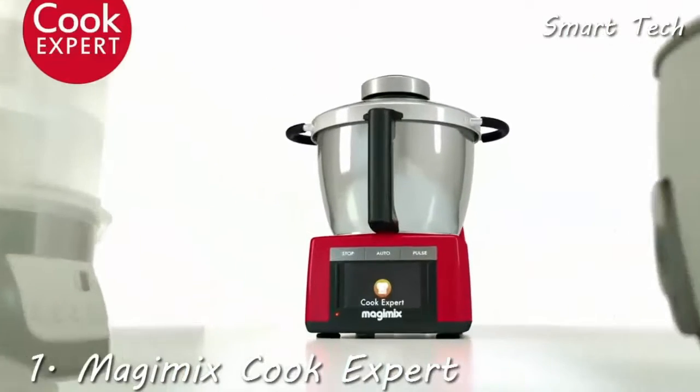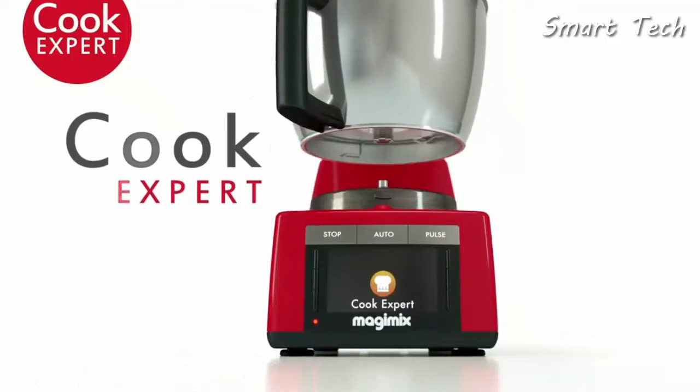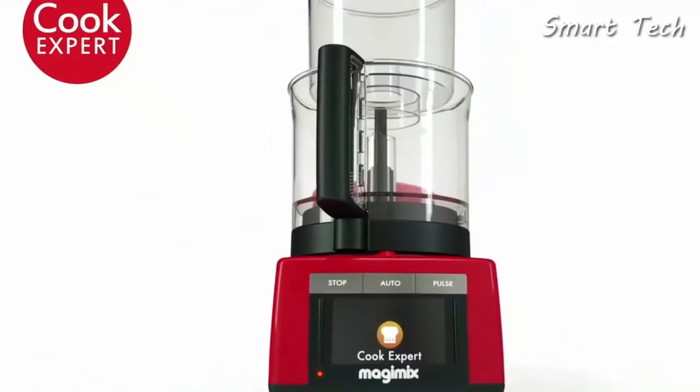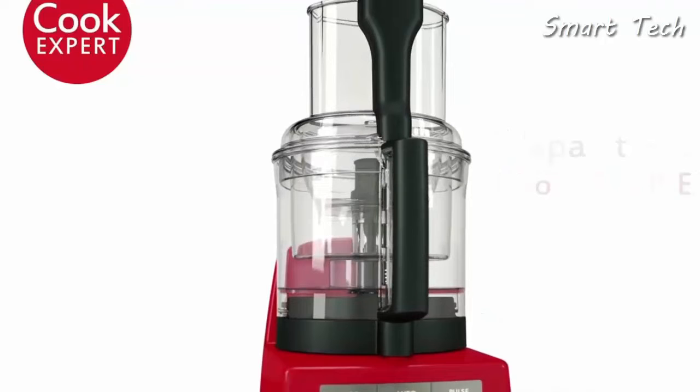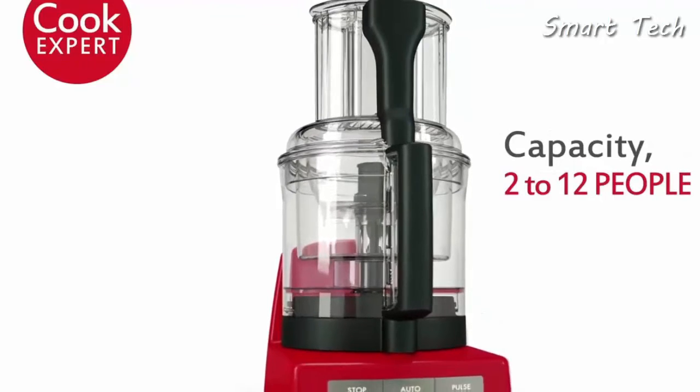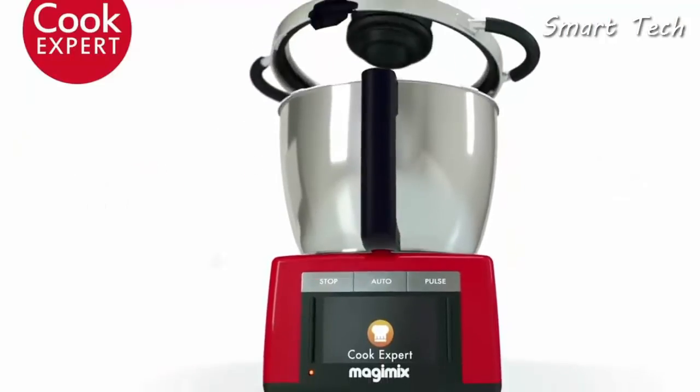The kitchen revolution is on its way. Magimix presents The Cook Expert — your kitchen will never be the same again. Nothing is impossible for this kitchen genie. Made to last using high-quality materials, it is user-friendly and attractive, with many ingenious functions.